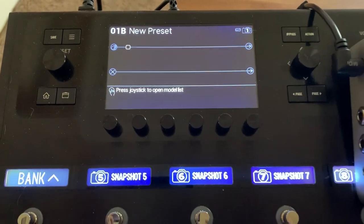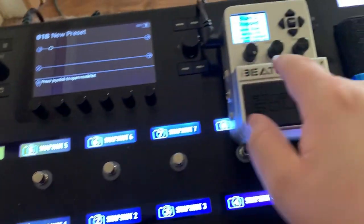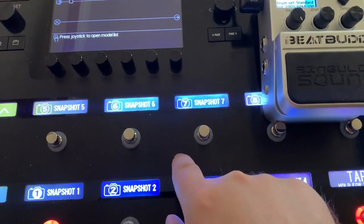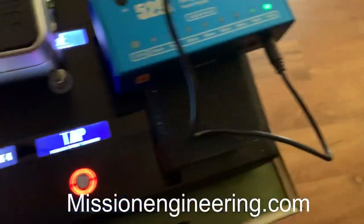This is a quick video to show how to use the Helix to send MIDI clock to the BeatBuddy, and vice versa, how the BeatBuddy can send MIDI clock to the Helix. Random plug for the Mission 529i — they don't pay me to do that, but if they would, I wouldn't turn them down.